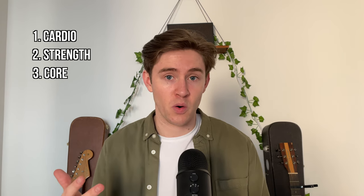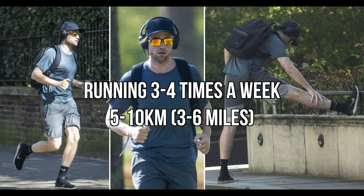Starting with Pattinson's training routine, the workouts are split into three parts: cardio, strength, and core. For cardio, Pattinson runs three to four times a week, anywhere from five to ten kilometers — or three to six miles in freedom units. He also starts every workout with a five-minute cardio routine to get blood flowing into the muscles and work up a sweat before strength training.